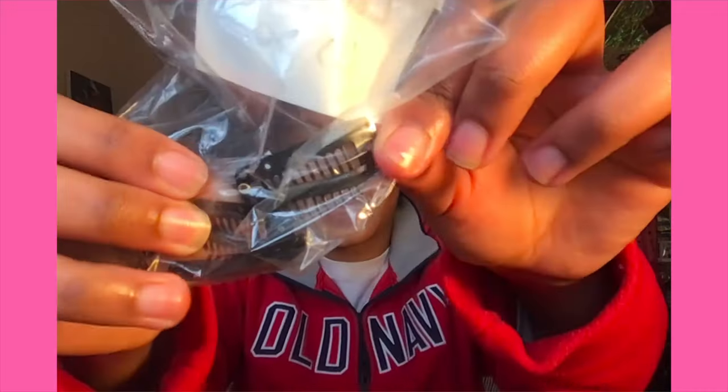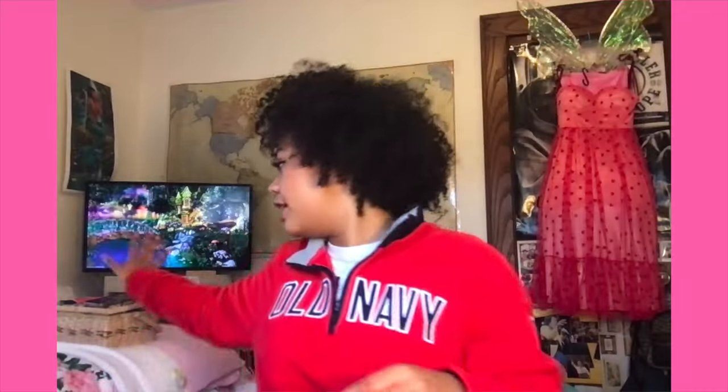So what you're gonna need to do this project is beauty supply store clips. They don't have to be from the beauty supply but I think that's the easiest place to get them. Just go in and ask for wig clips, extension clips, or hair clips. You need ones with holes in them so that you can sew them on. This is my sewing kit — I'm just gonna need black thread, a needle, and some scissors. That is all.